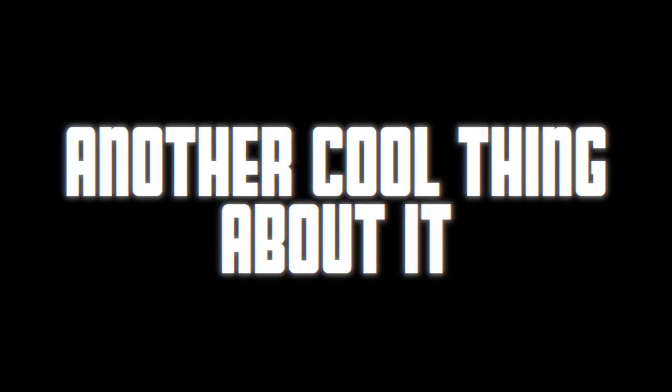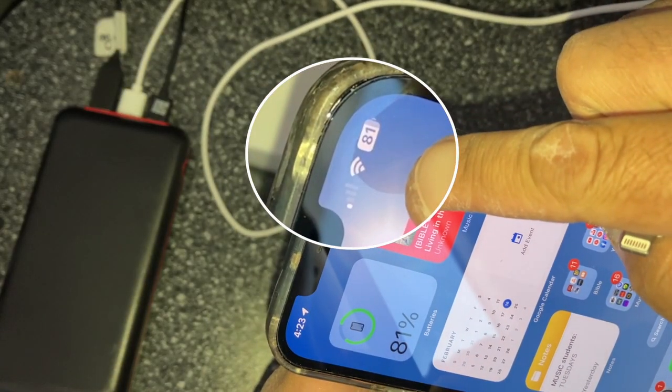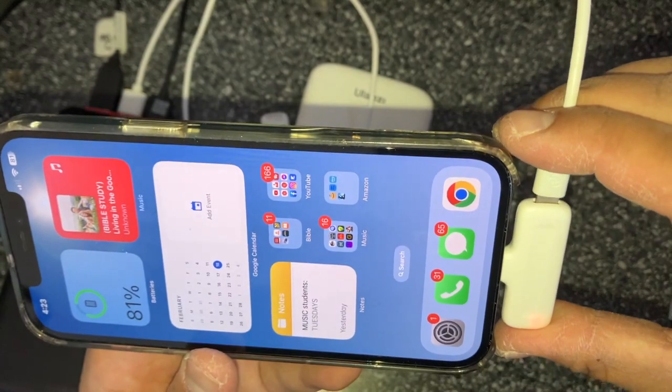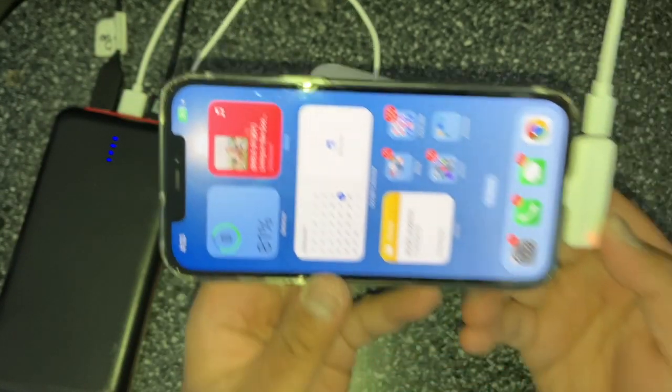Another cool thing: I connected an iPhone lightning cable to the power bank. If you're worried about power, you could actually put the power source right here using a lightning cable — not a USB-C, a lightning cable. And it's charging. Pretty cool.